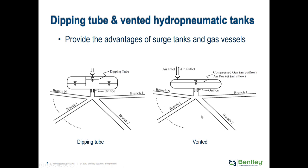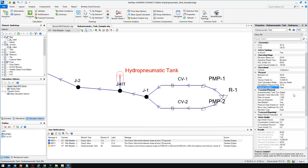A vented hydropneumatic tank has compressed gas at the top but also has a small air valve that can let air in and out. Switching to Hammer, there are scenarios in this sample file — hydropneumatic tank example — with a scenario for dipping tube and a scenario for vented.